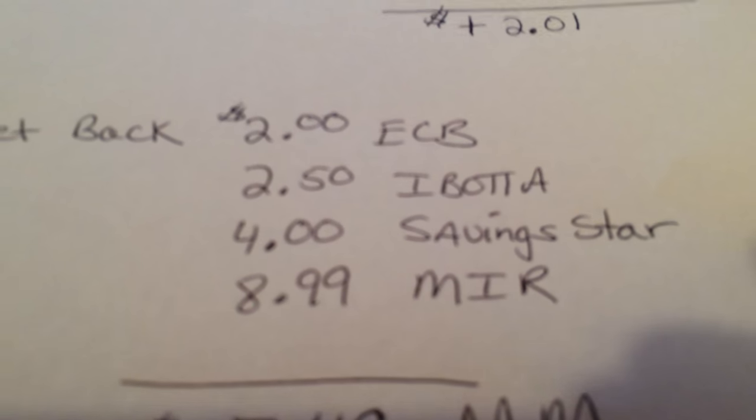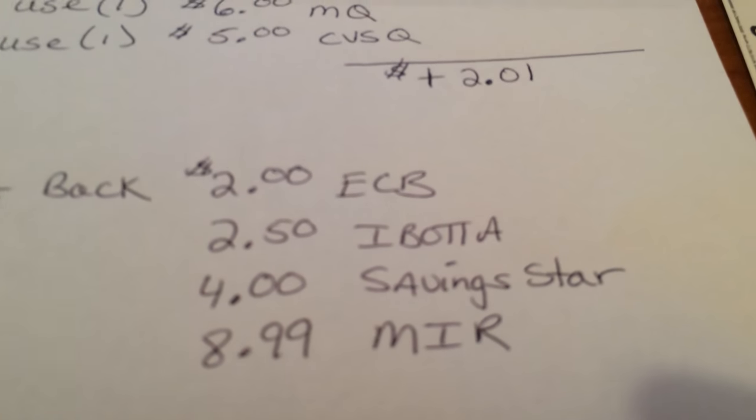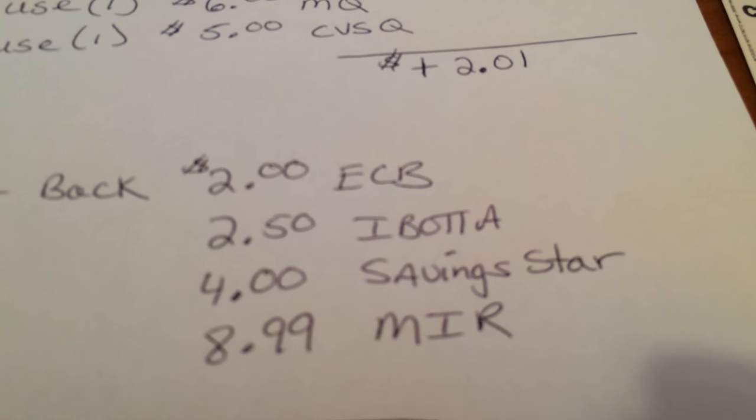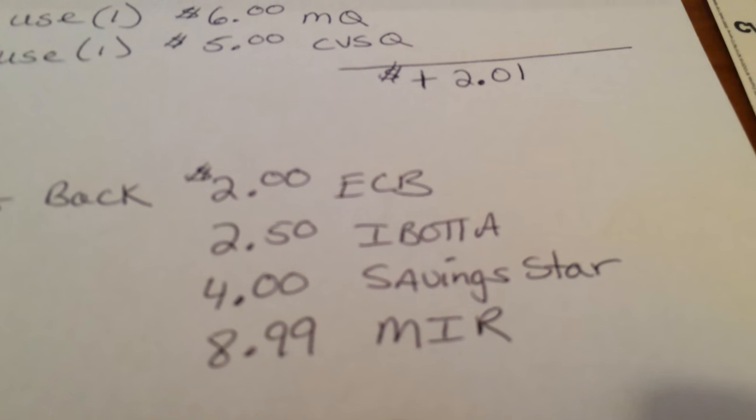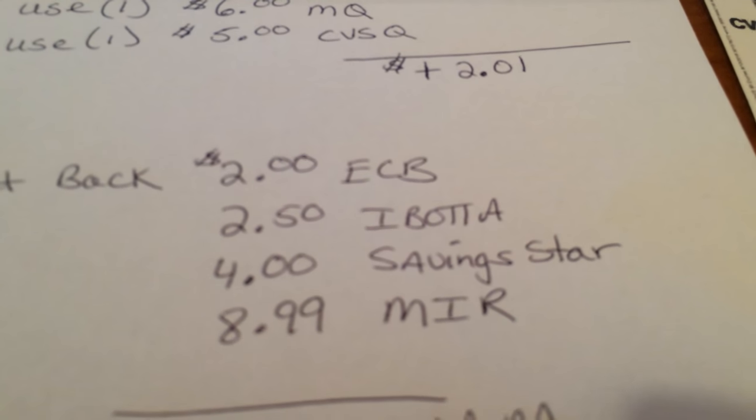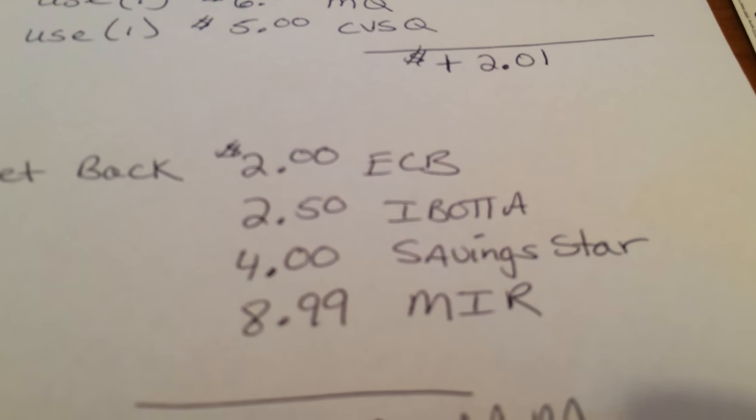Now if you have the Saving Star program, there was a $4 cash back for buying that item. So if you have Saving Star, you're going to get $4 back.